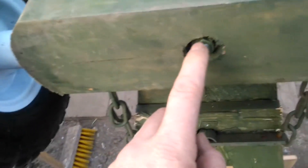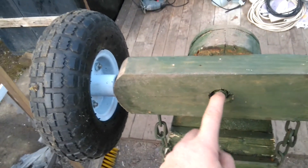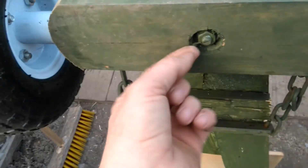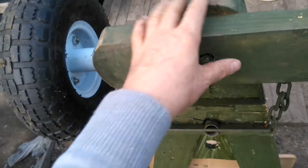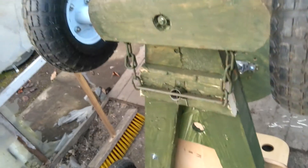I bolted it with a couple of coach screws — there's another one here too. This one should ideally be a nylon lock nut, but I've done it without — just a normal nut that I hammered to make it secure. But it's ideal if you use a nylon lock nut.